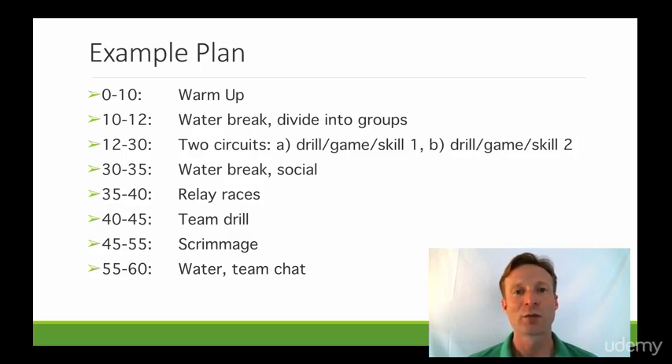Then we'll wrap up with a water break and a little team chat: here's the game that's coming up, here's what worked really well last game, here's what we need to work on next game — that type of thing.